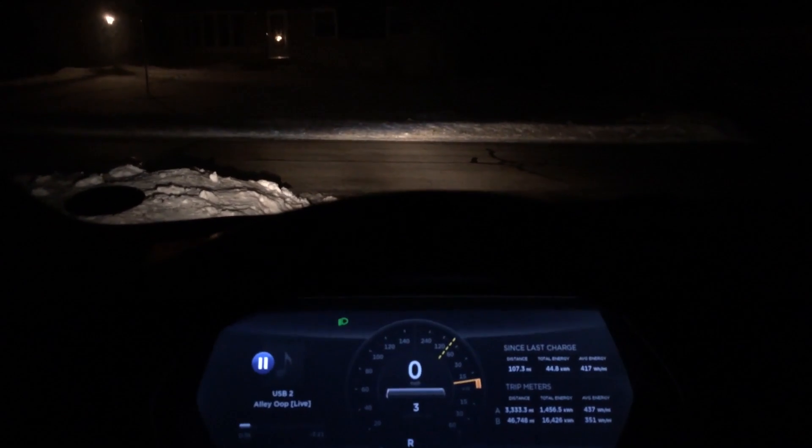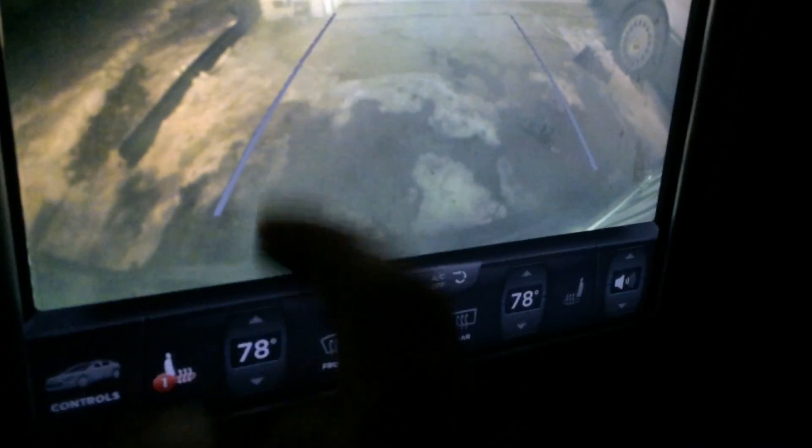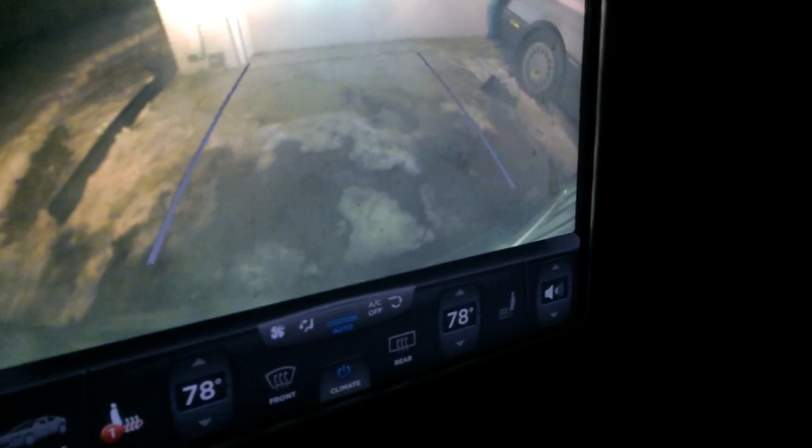Alright, I just wanted to show how accurate the reverse camera guide lines are. You can see the lines. Now, as you can see, I always try to line up my back tires with the edge of my garage door.